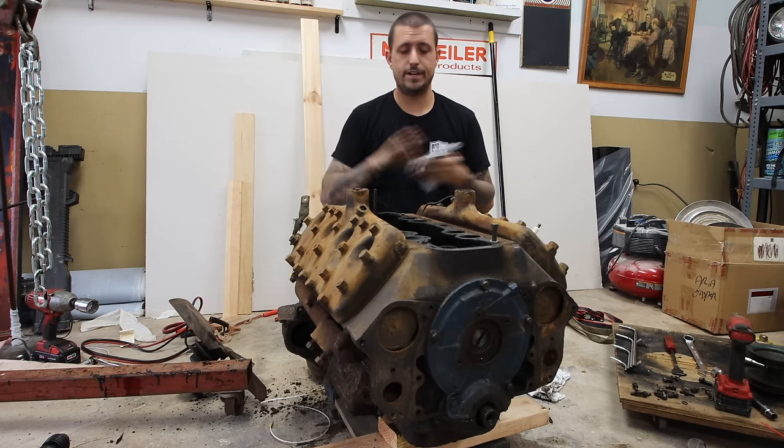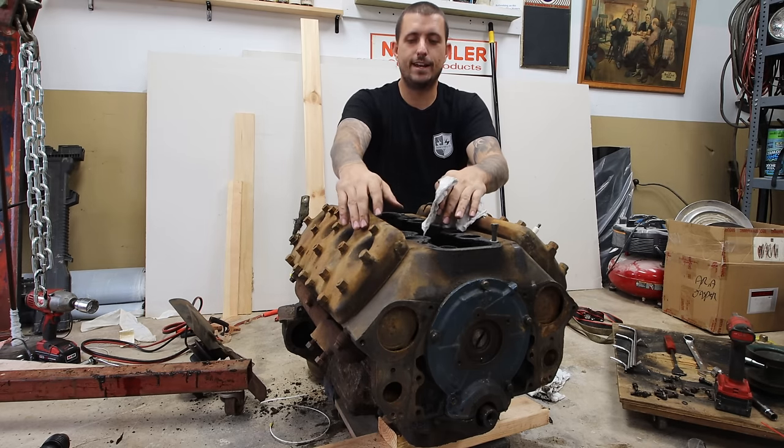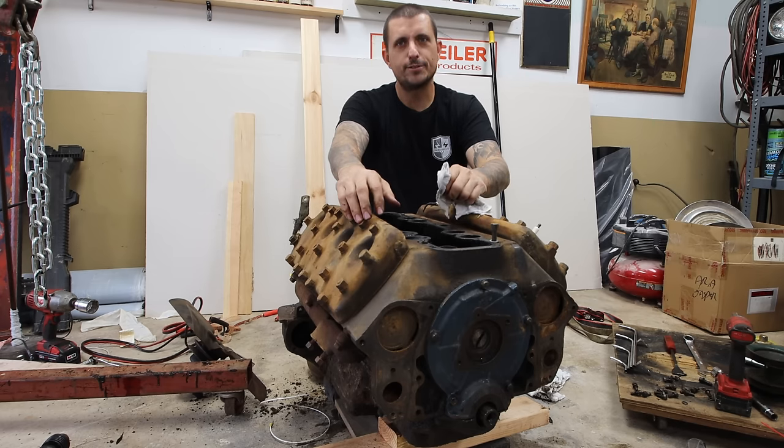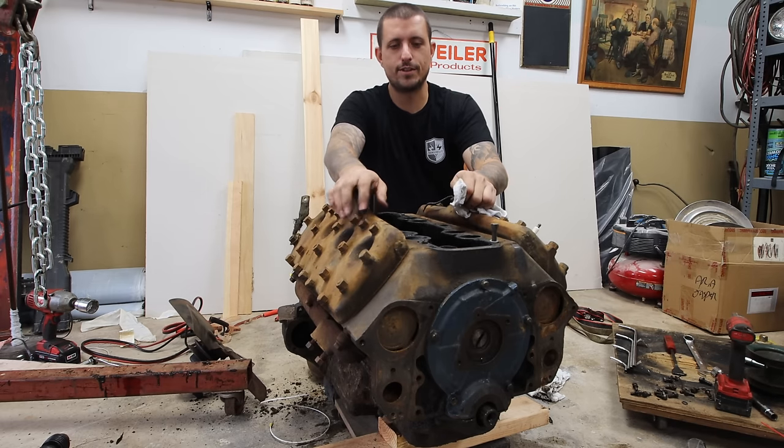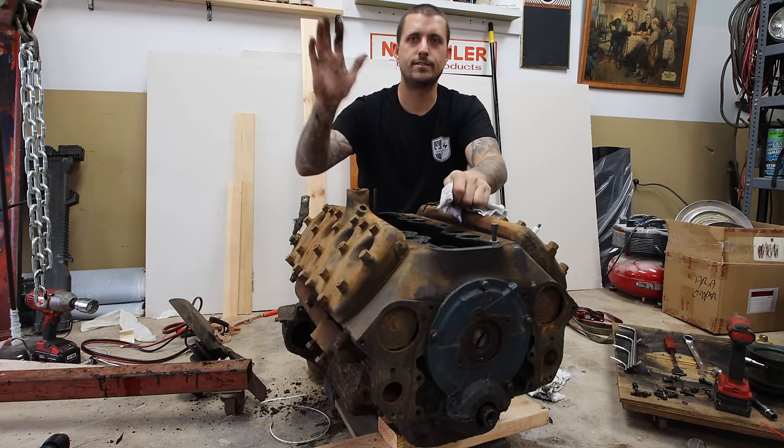So that's the end of the video. Thanks guys for watching. Hopefully the next video this will be on a run stand and we'll be trying to get it to run, because this is a little disheartening. But I got some stuff to learn and figure out — that's how hot rodding is. Thanks guys for watching, catch you later.